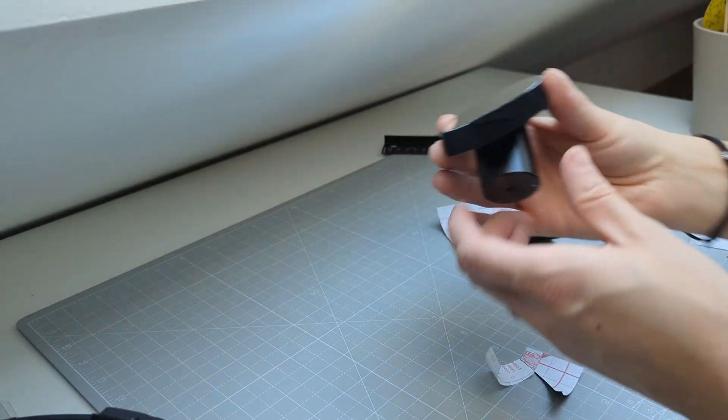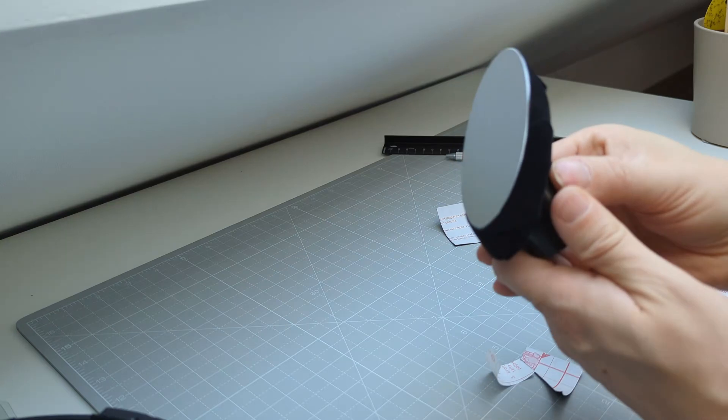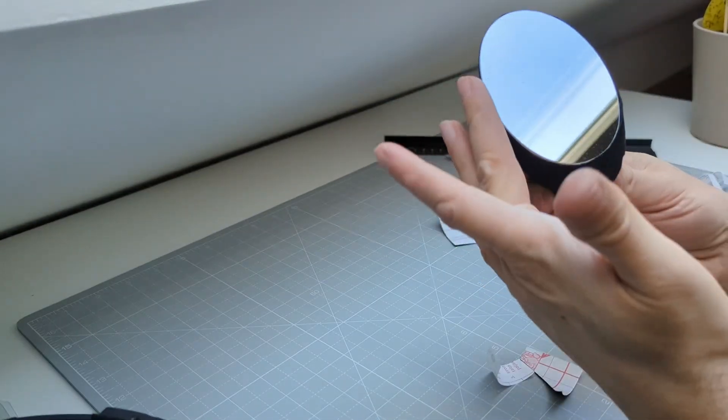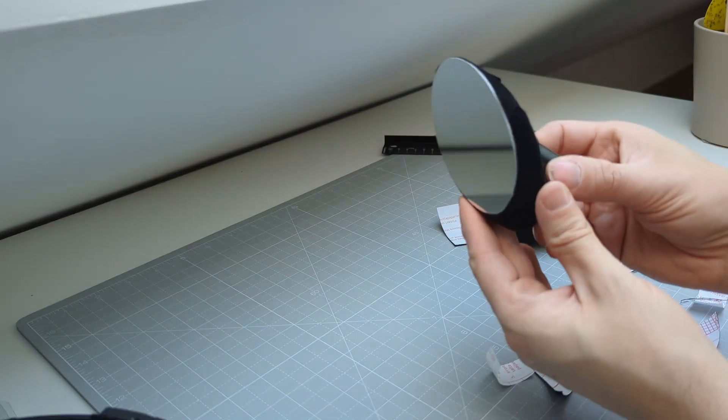As a final step in the whole process, before putting everything back together, I also decided to apply some of the velour material to the outside areas of the secondary mirror, in an effort to reduce any light bouncing off the bright sides of the mirror.